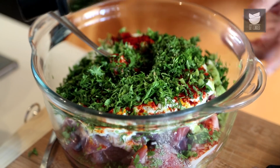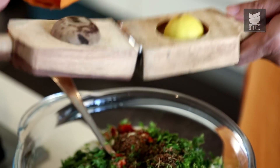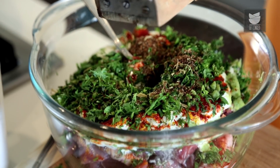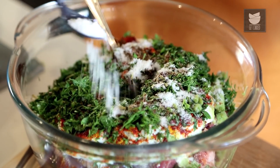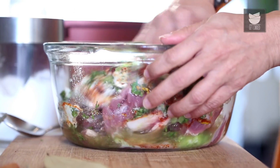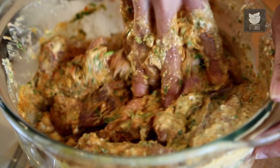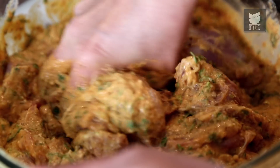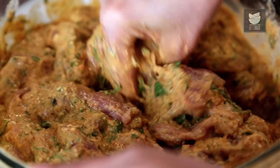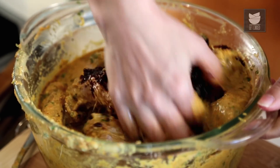The Garam Masala is done. Now let's add this to the meat. Let's squeeze in some Lemon Juice and some Salt. Let's rub all these Masalas well into the Mutton — we'll use our hands for this. After mixing this a bit, you can add your Onion Paste. Mix this nicely.